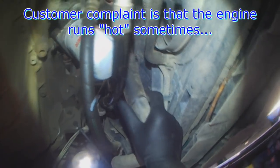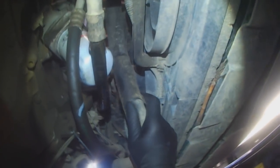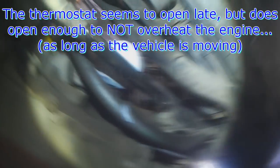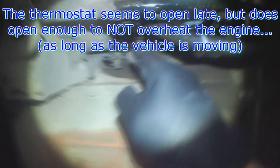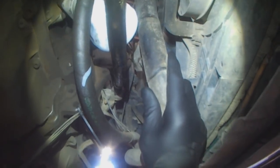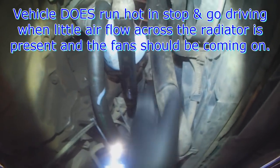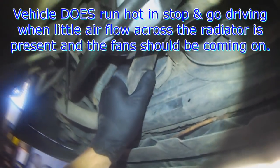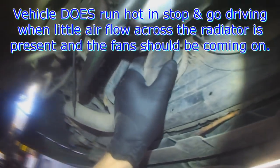The thermostat is slow to open — it doesn't open up until 99-101 degrees Celsius. That's when the lower hose gets warm, the one that goes to the thermostat. Ideally it should open at around 90-91 Celsius, so I waited until about 105 degrees.